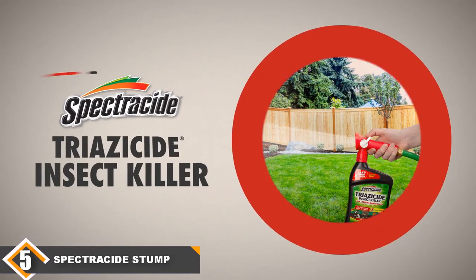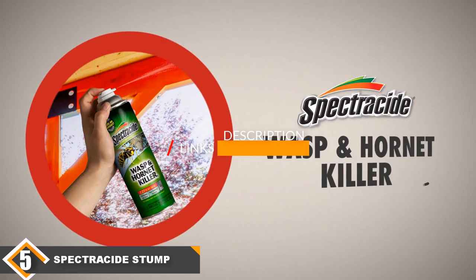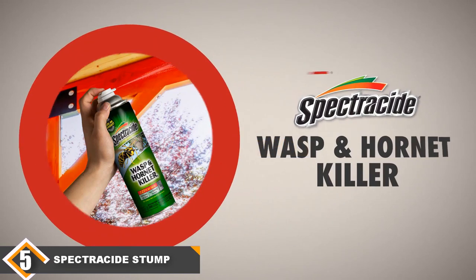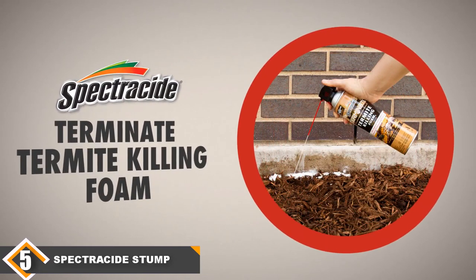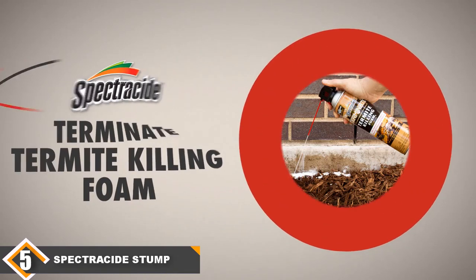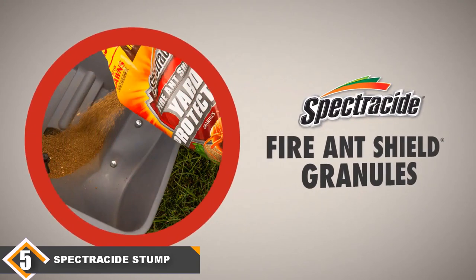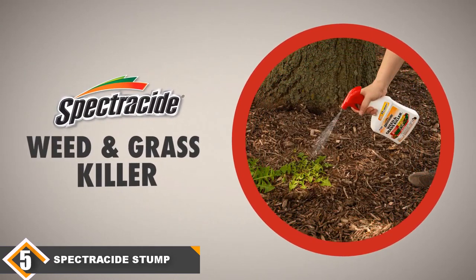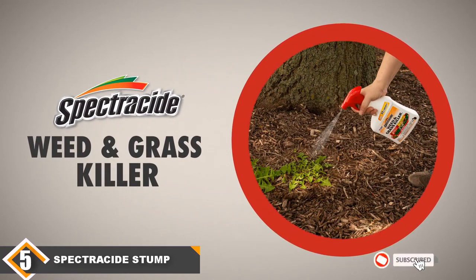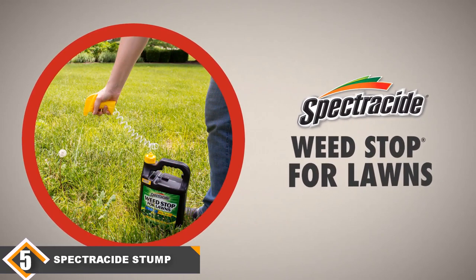Finally, at number 5, we have Spectracide Stump Killer Granules. The Spectracide stump remover granules are another budget choice that will be great if you aren't looking to spend a lot of money. Unfortunately, price is the only selling point. The Spectracide will work to a certain extent, but results are inconsistent and it isn't nearly as potent as the other options we've seen today. It takes a long time to kick in and in many situations it won't work at all. If it does work for you, that's great — if not, you will need to find a different option, which will certainly cancel out the budget-friendliness of this stump killer's sticker price.